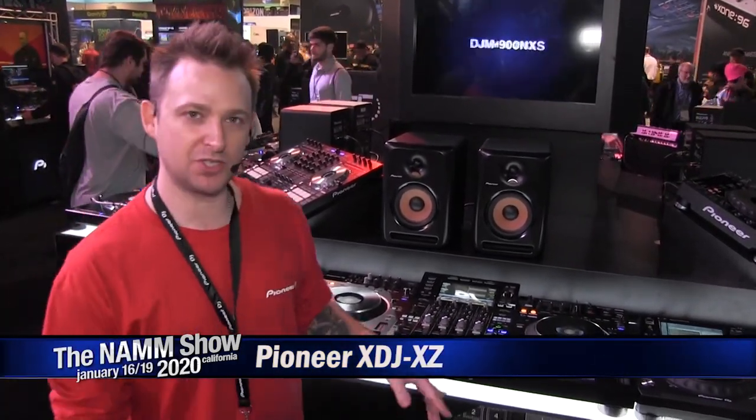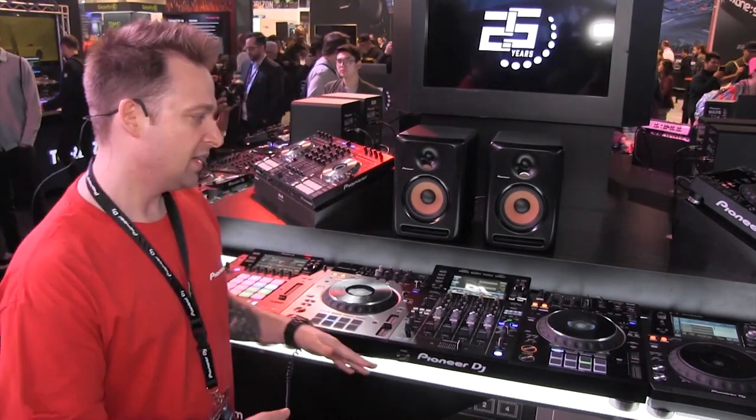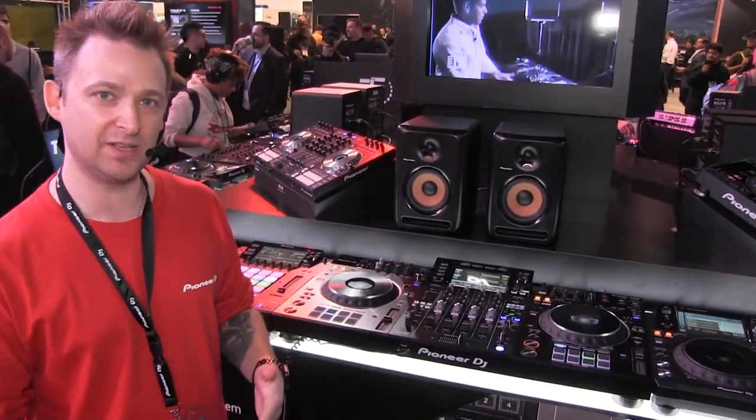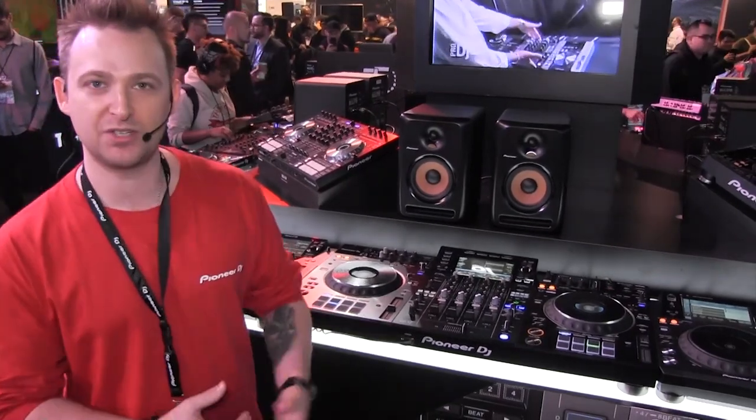I'm Matt with Pioneer DJ and I'm here at NAMM 2020 at the Pioneer DJ booth showing the XDJ-XZ. We launched this towards the end of 2019 and this is our first time showing it here at a show. What's great about this unit is it gives users the Nexus 2 experience, which is industry standard in clubs and festivals around the world, at a fraction of the price.